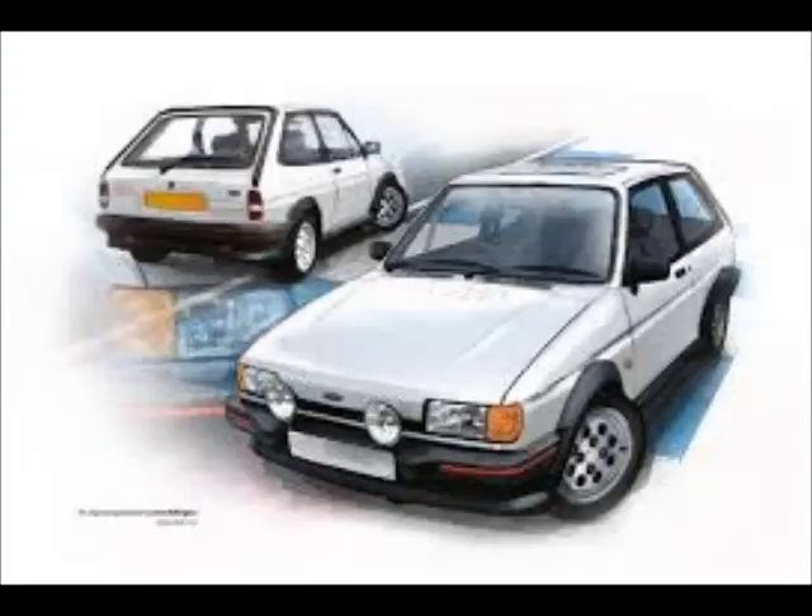Every boy, every man, every girl liked these cars — with spotlights on the front, lowered suspension, pepper pot wheels. You could even tint the windows and do other sorts of mods. They were the car of choice. They were also very easy to pinch — I had one stolen. But they were also very easy to work on; the parts were pretty standard. You could get pretty much any part you needed from a breaker's yard. Modifications back in the day were pretty easy to do on these particular cars.